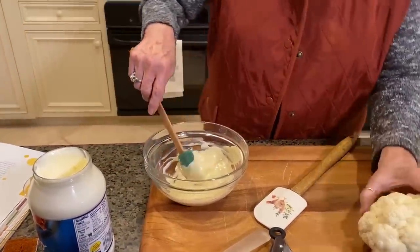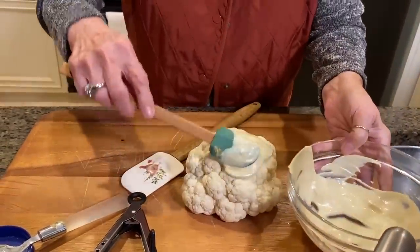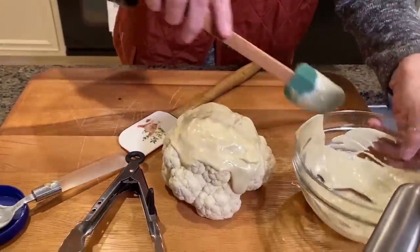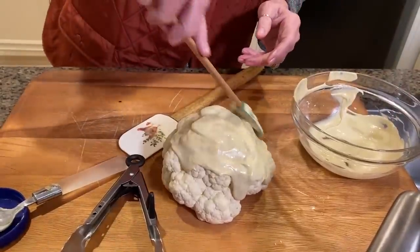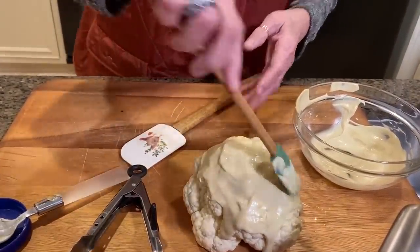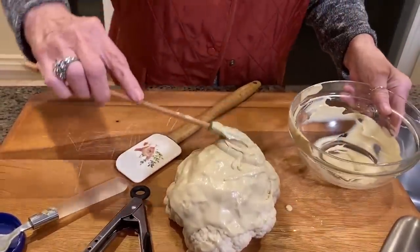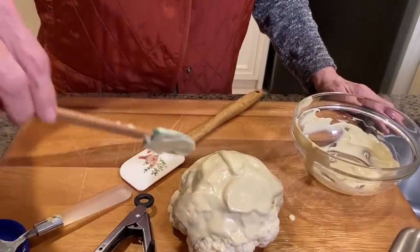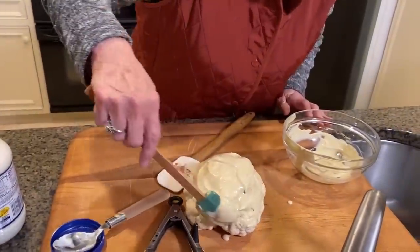So now I'm gonna just rub this all onto the cauliflower. That Dijon is good — gives it that nice little bite. And if I had more mayonnaise, I'd give it an even bigger bite. I think it looks great.